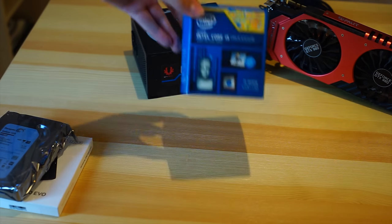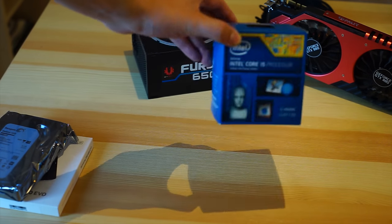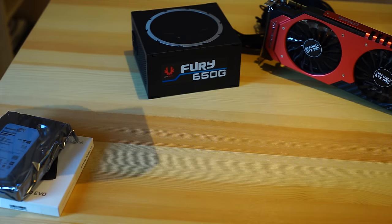CPU wise we're using the Intel Core i5-4690K. So this is not the new Skylake CPU, but it's still an incredibly good CPU.